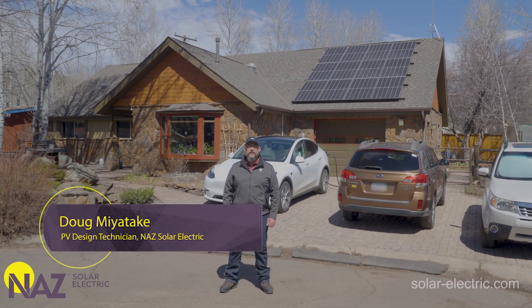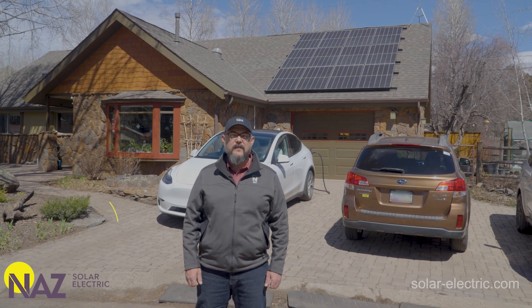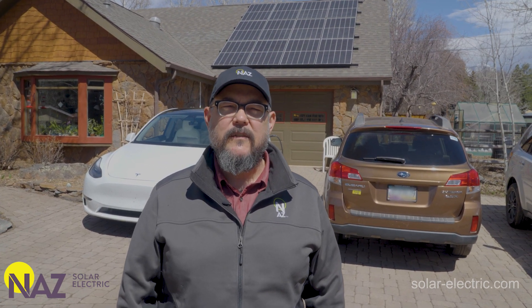Hi, this is Doug with Nas Solar Electric. Today we're going to show you an actual LG Home 8 ESS installation and we're going to go over some of the features and benefits of that system.